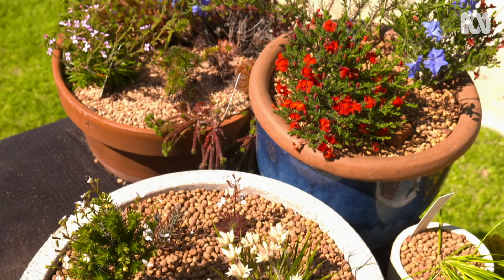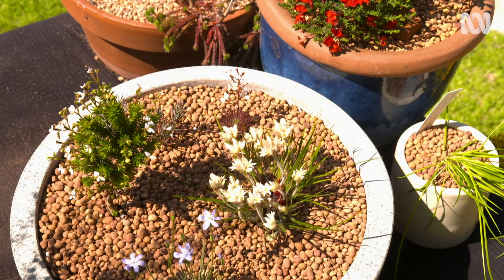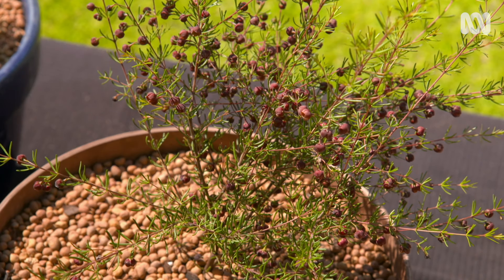Don't these look great? I think this just goes to show that West Australian plants can look great in pots, and people who live in apartments, units, and small houses can enjoy these magnificent plants in their own gardens.